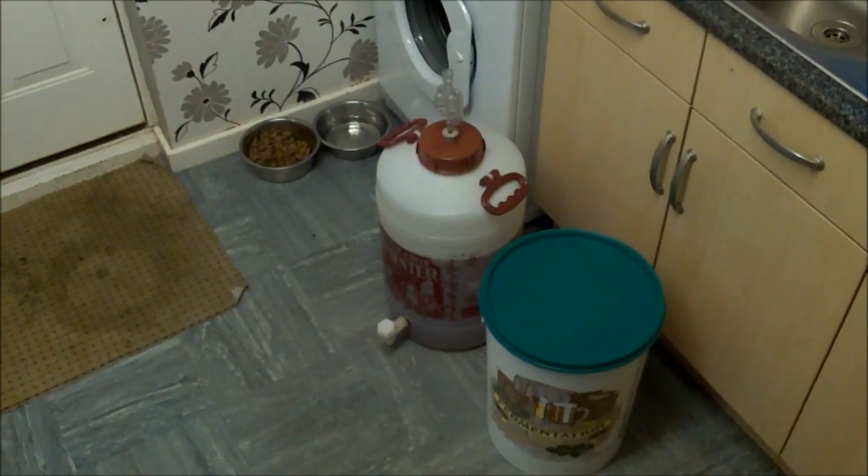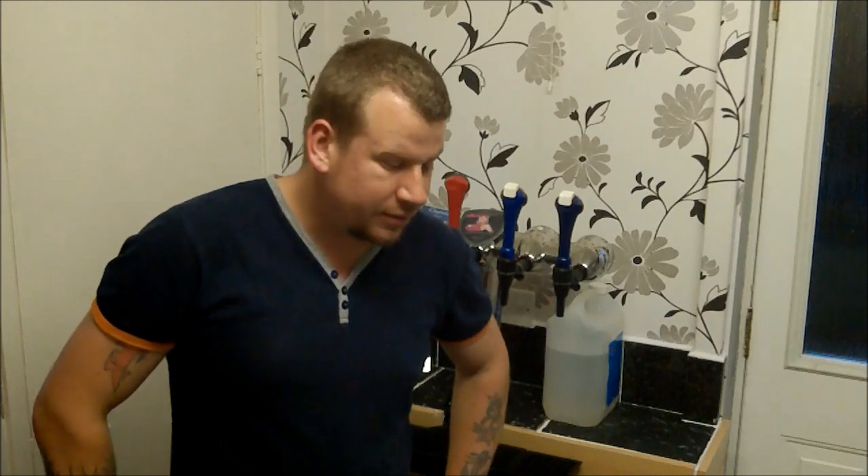As soon as that gets down to the pitching temperature, we'll pop the yeast in there. They should be ready next week to rack off the sediment, and we'll let them sit for another couple of weeks in a secondary fermentation vessel just to help clear it. We'll probably put some finings in there as well.